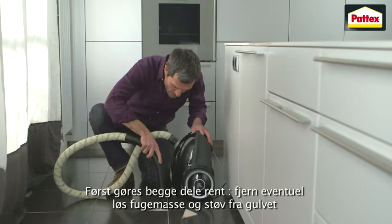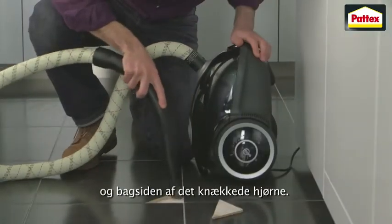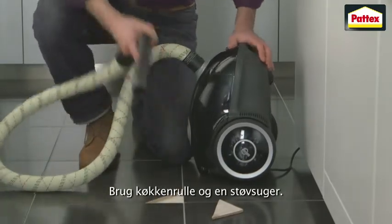First, clean both parts. Remove any loose grout and dust from the floor and back of the broken tile corner. Use a tissue and a vacuum cleaner.